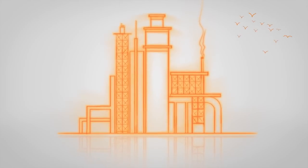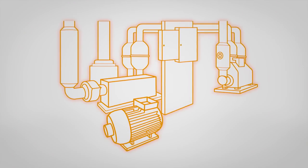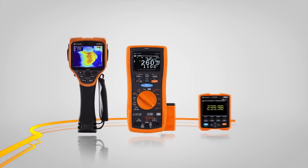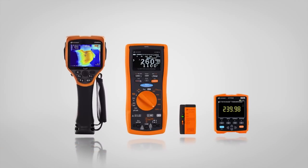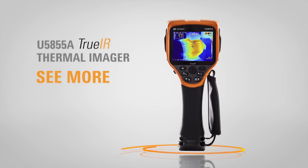A plant running smoothly — impressive, isn't it? Your job is to keep it that way. That's why you need more. Introducing the predictive and preventive maintenance solution that lets you maximize scheduled shutdowns and minimize surprises.